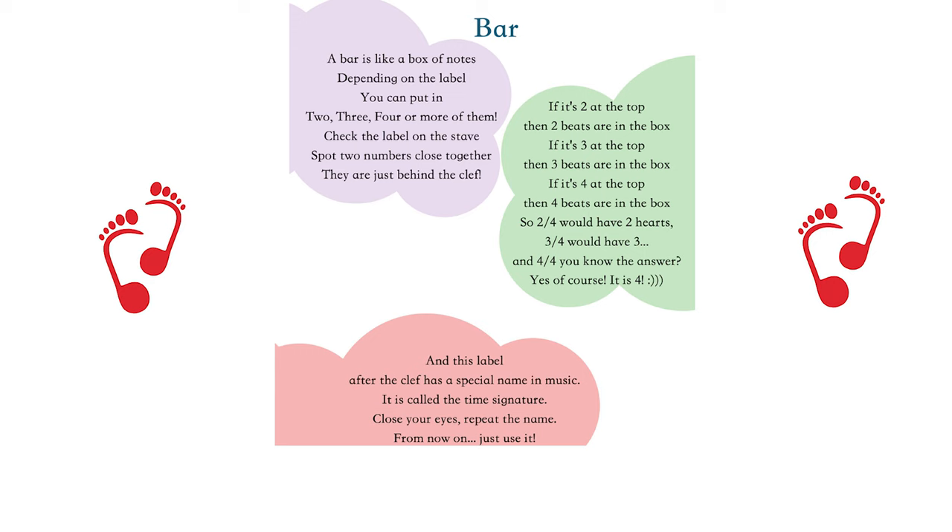A bar is like a box of notes, depending on the label. You can put in two, three, four or more of them. Check the label on the stave — spot two numbers close together; they are just behind the clef.